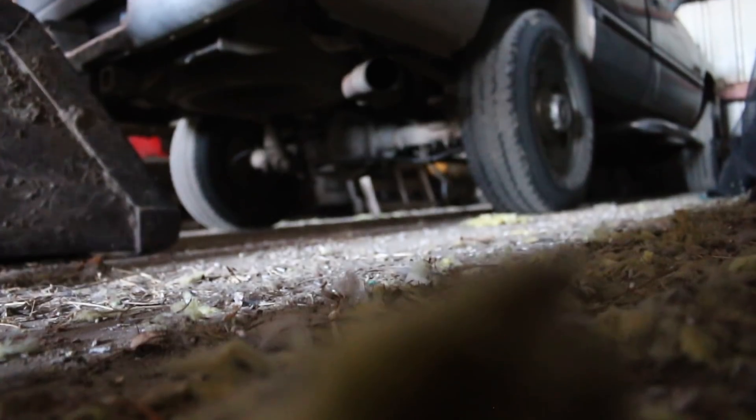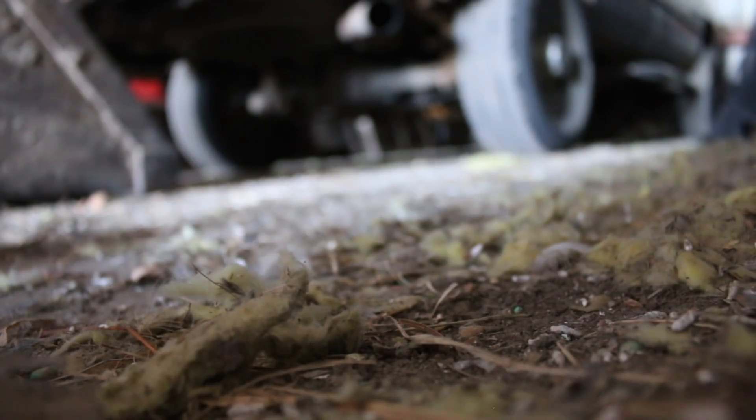Here we go guys, I'm trying to start the Dodge. Alright, here we go. Nope. I don't think it's starting. You have to wait and try one more time. That's starting — better, Dad, better!